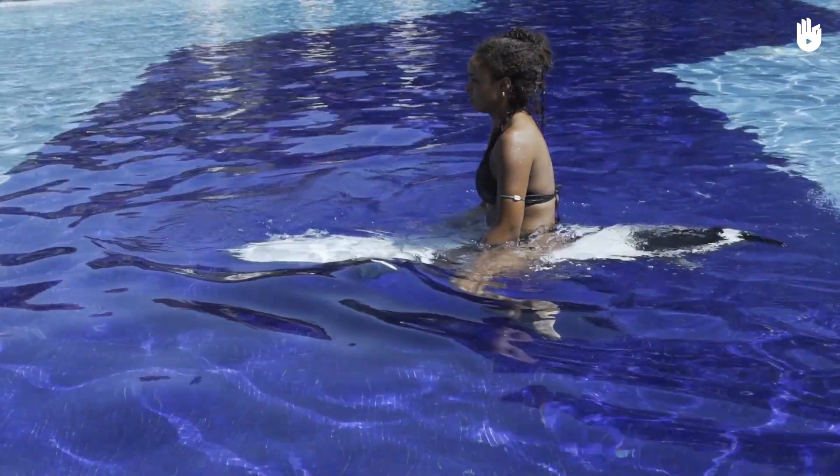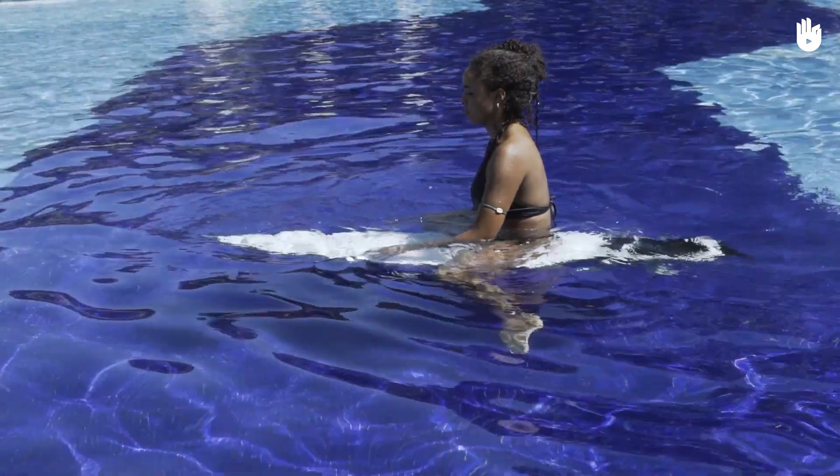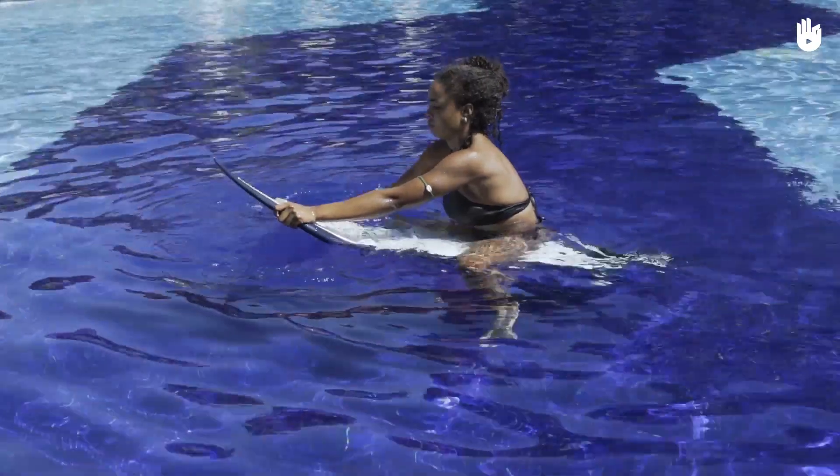Girar la tabla sentado es útil para cuando viene una serie de olas, porque puedes reaccionar más rápido y colocarte mejor. Para girar la tabla hay que seguir dos pasos: agarrar la punta y remar.